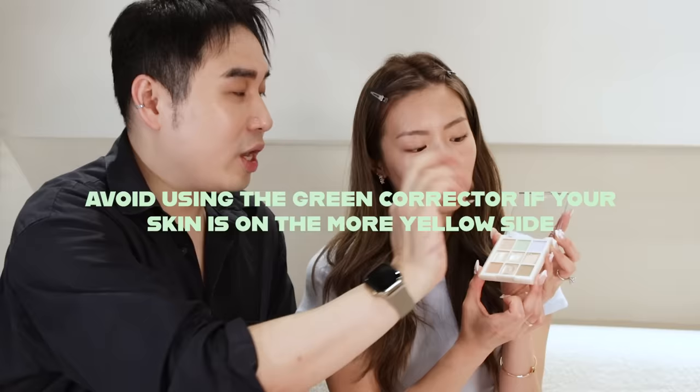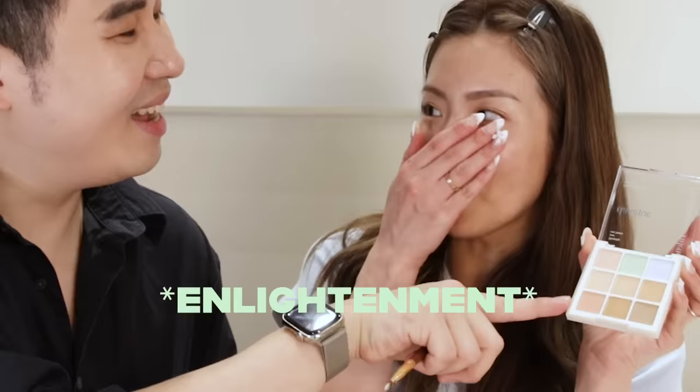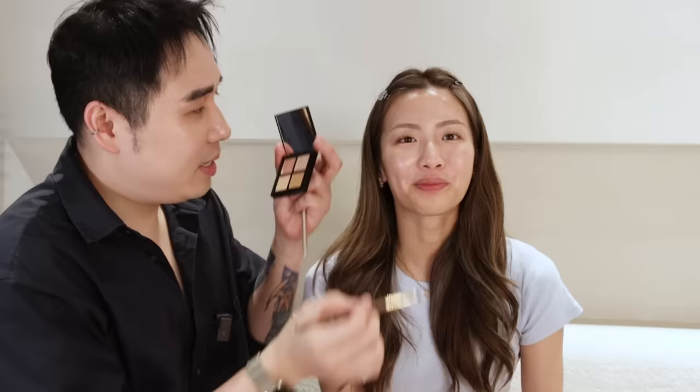The green is basically for redness, and the pink is to bring down any blue or darkness — usually under eyes, like a vein. But some people have yellowish skin, and you cannot use green because you'll turn even more yellow. The first layer is color correction, the second layer is your concealer, and the third layer is your contouring panel. I'll just lightly color correct certain areas.